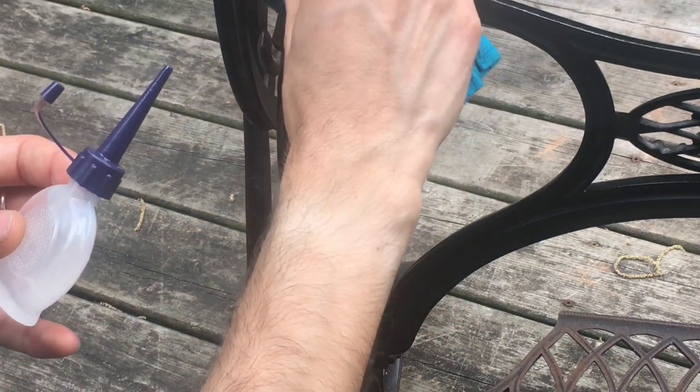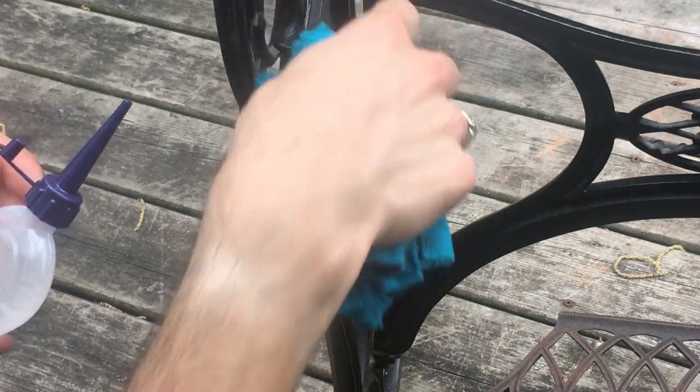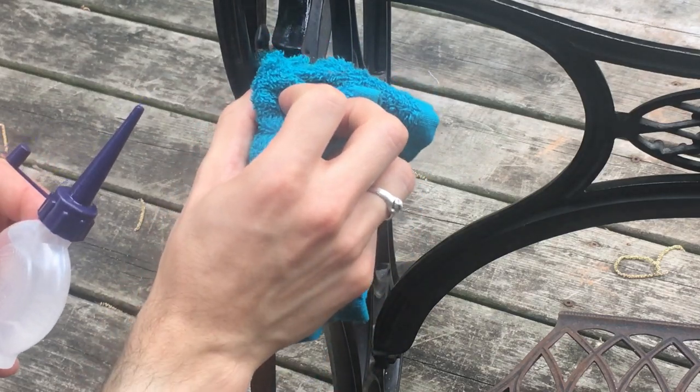Thank you for watching. This has been my minimalist approach to cleaning up a treadle base.